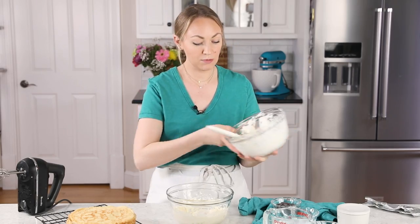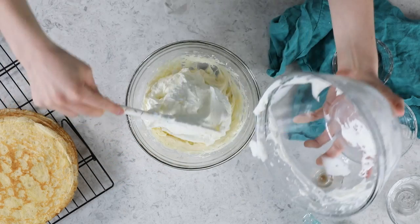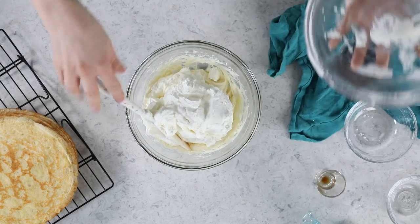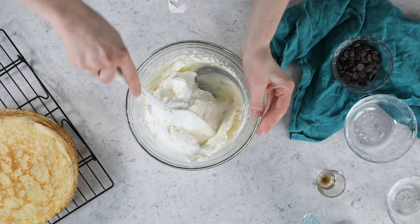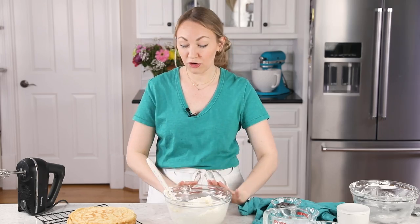Grab your whipped cream and add it right into the bowl with the cream cheese mixture. You do not want to use your electric mixer for this next step because you run the risk of deflating your cream. Instead, using your spatula, gently fold these two ingredients together until they are nicely combined into a uniform mixture. This looks great.